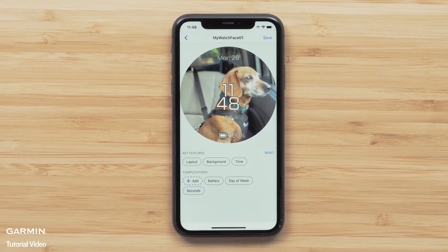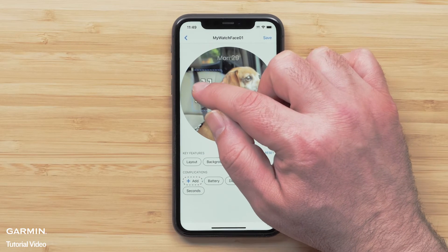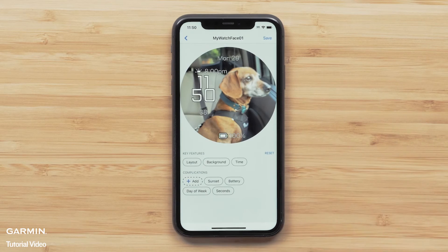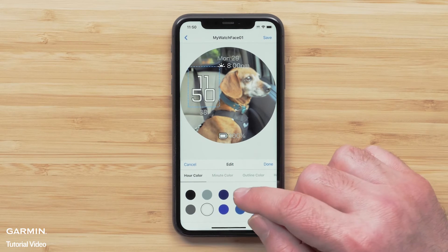Data fields on the watch face can be moved by touching and dragging them where you want. You can also press Add to add more data fields to your watch face design. Select Time to change the time layout and the accent colors, then select a color.